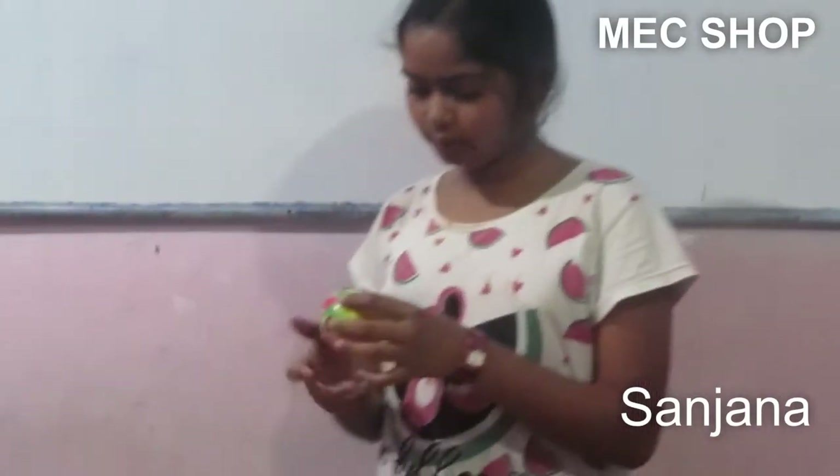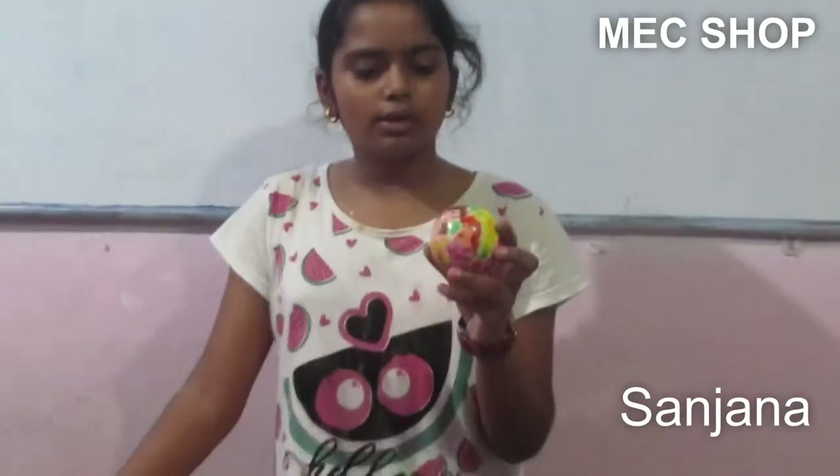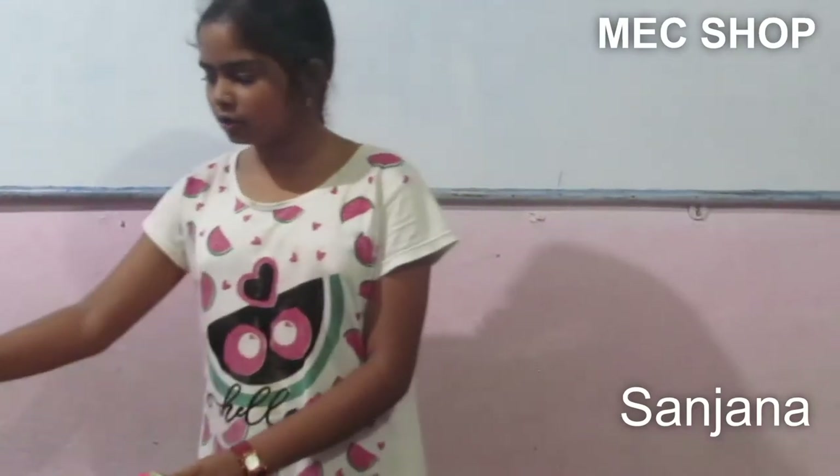Its price is only 30 rupees, but if you buy it now, we will give it to you for 20 rupees. And if it gets torn, you can also use it for cleaning.